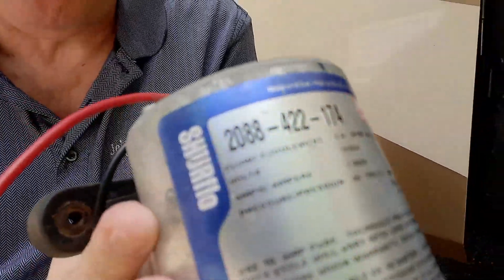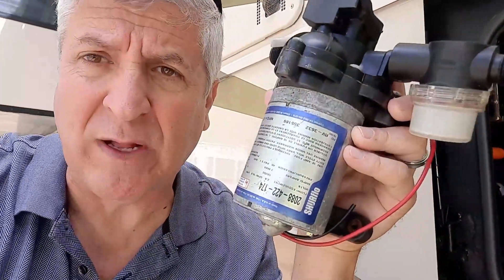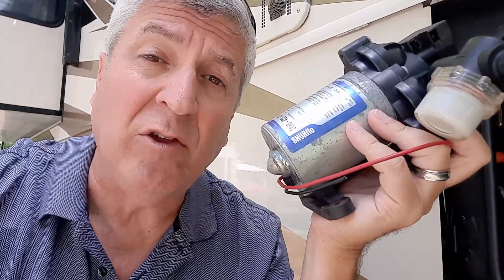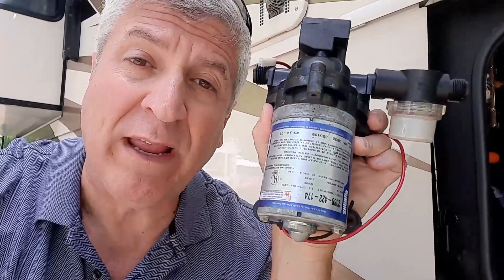The 2088 is going to tell me I want to get a 2088, or one from SureFlow, which is the name of this company. They make a replacement, and mine was a 4008, so that's what I replaced it with. You want to match the model because if your system is only 40 PSI, you don't want to replace it with a 90 PSI pump. Sure, you might get water pressure, but it puts extra strain on all the pipes in your system. If your pipes aren't ready for 90 PSI, you may have a problem. So you want to get the right PSI for your RV.